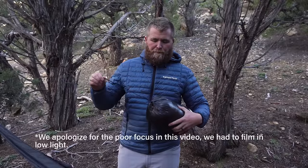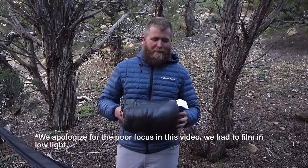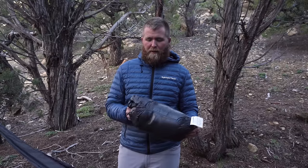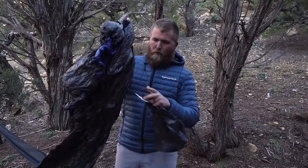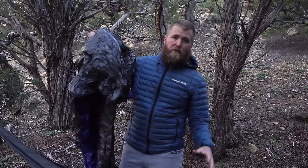So this is a 15-degree underquilt right here. It's one that I pulled out of our employee section of the warehouse, which means it's been used. The elastic on this may be all over, so we're going to go through exactly how you would set this up and teach you how to get the sag right, how to make sure that it's going to insulate you, put it on a diagonal, those types of things.